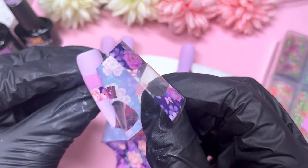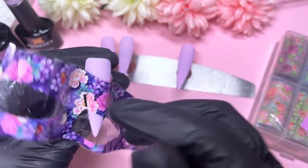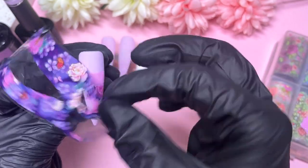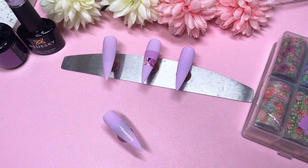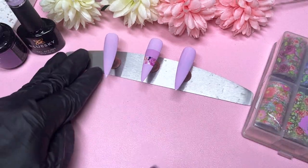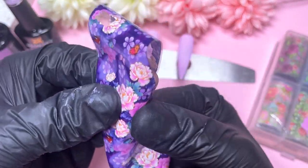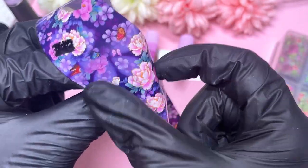Now it's time for the transfer foil part — I've sped up the video but it was very easy to do. If you let the nails chill in the background after curing, it's honestly just so easy. I feel like nobody ever talks about this trick. If you have ever been struggling with transfer foils, leave them chilling in the background and you'll have the best time transferring your foils.